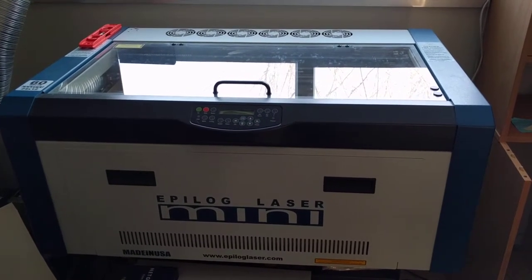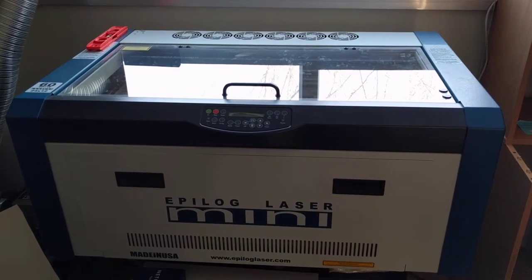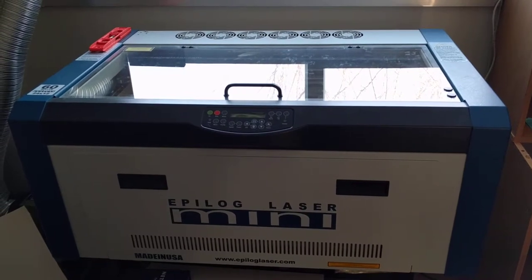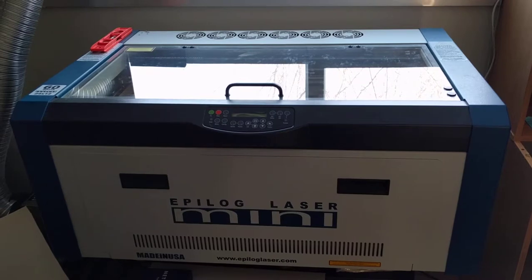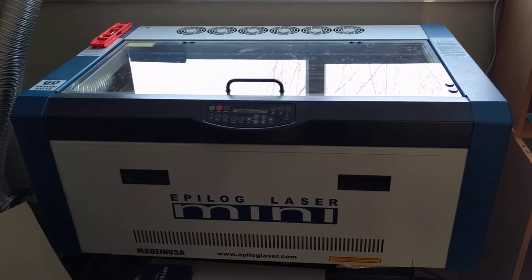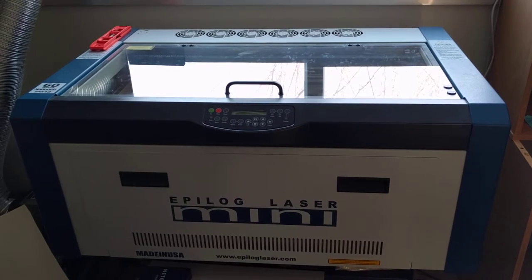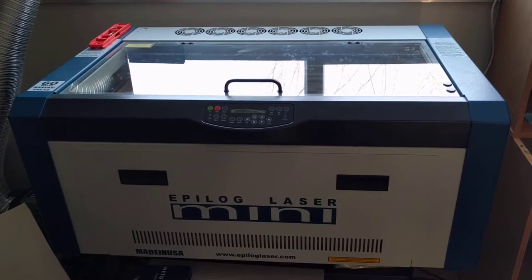We've been running the laser business. This is kind of what I refer to as my day job — making things for people with the laser. We've built up a pretty good business here on the military base. And when we move back stateside this coming summer, we'll be starting up our Etsy store again and doing a lot more online orders. So that's exciting.